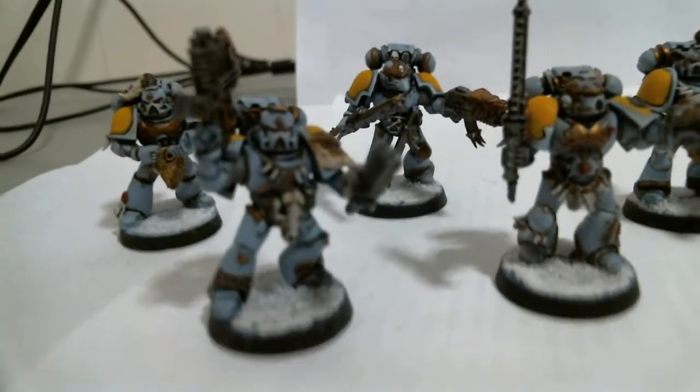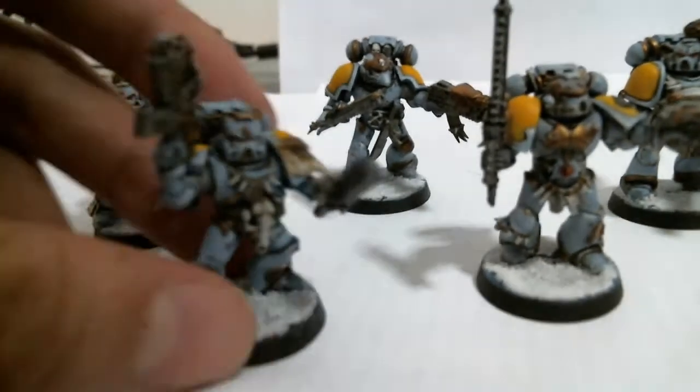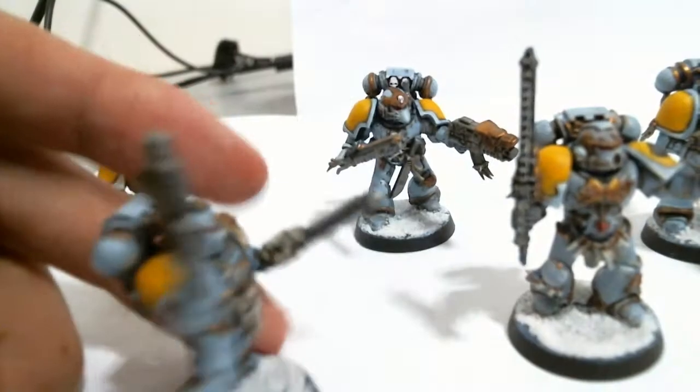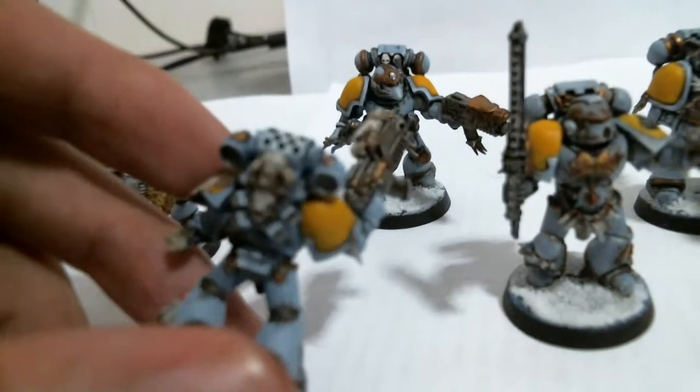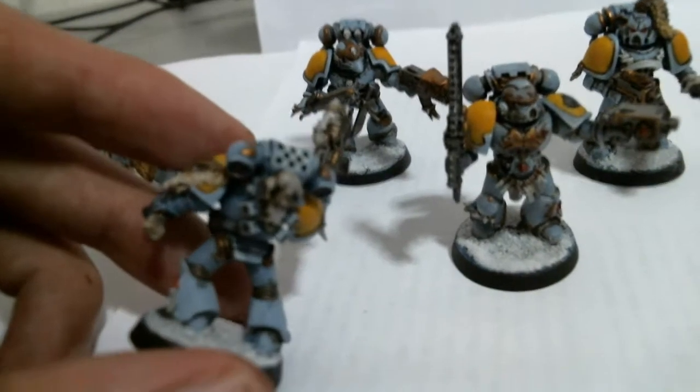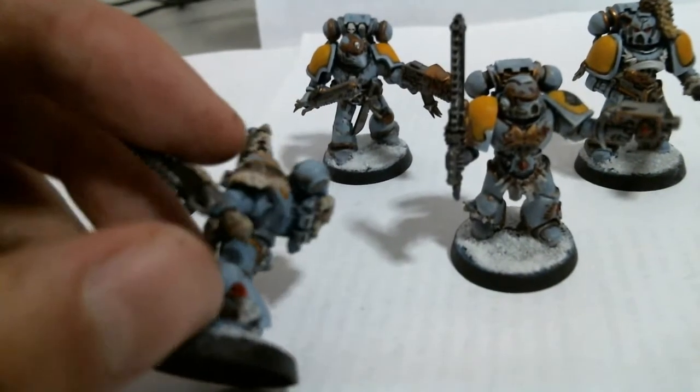I had quite a lot of fun doing these guys. They had a lot more detail than the regular Space Marines that you see — all the skulls and the wolf bits and the gems.